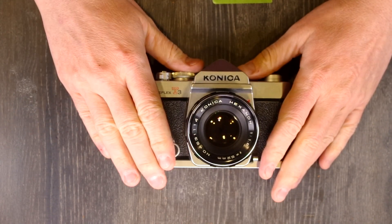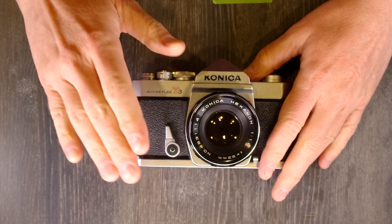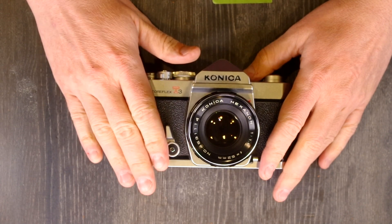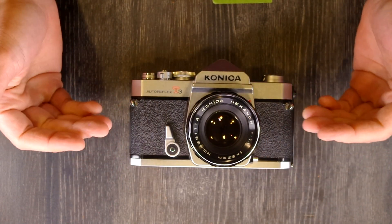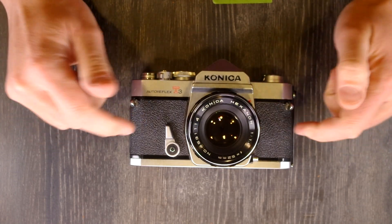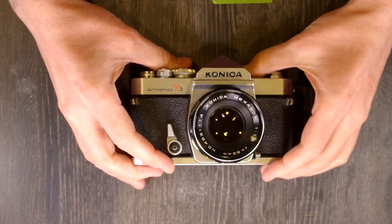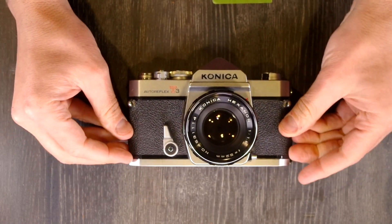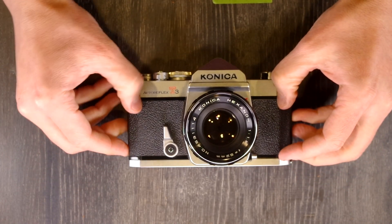The Konica T3 was marketed as a professional SLR. It is very well-made and exceedingly durable, and many users of these cameras indicate that they've never had to have service for them, even with more than 30 years of fairly heavy use. These are robust cameras — they feel like it too. They're incredibly heavy, but they are well-made and should continue lasting for as long as they're well cared for.